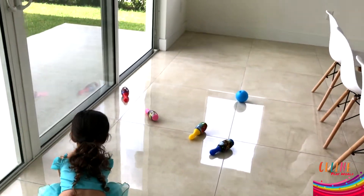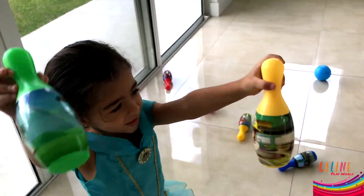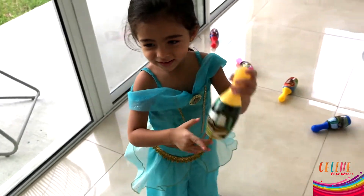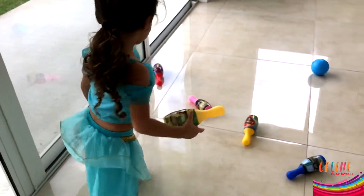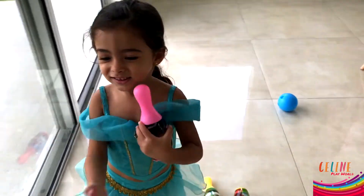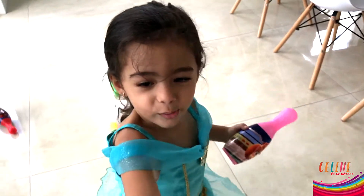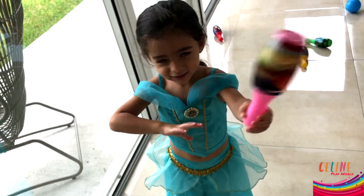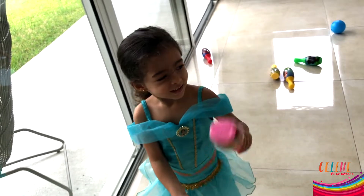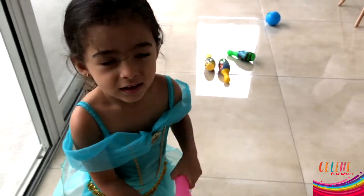You want to sing the color song? Yeah, okay. Yellow color, yellow color, where are you? Green. No, show me the yellow color. Yellow color, yellow color, where are you? Pink. Here I am. Here I am. Blue. Pink color, pink color. Here I am. Here I am.